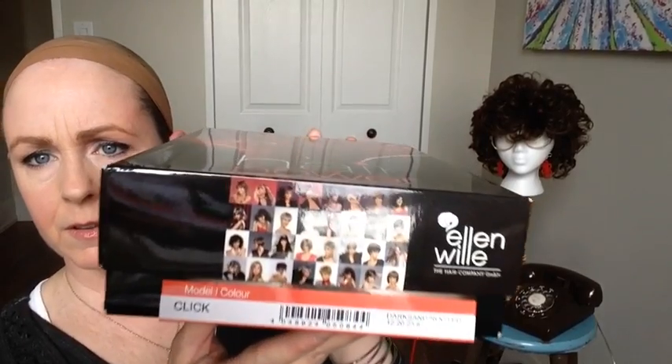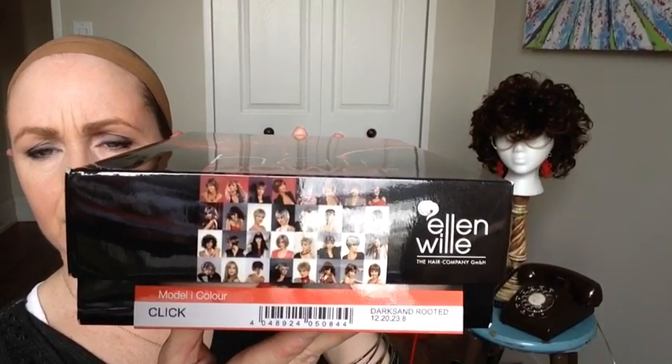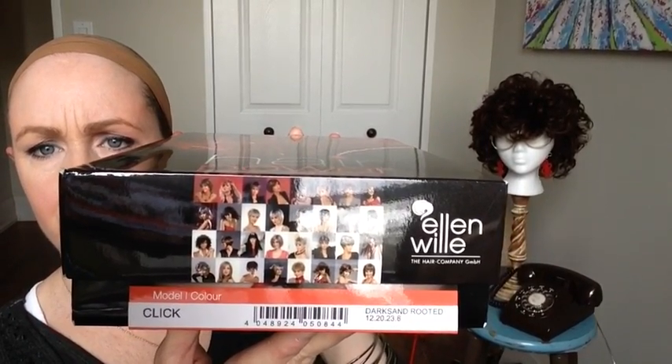Then you get a picture of all the wigs. And this one is Click Dark Sand Rooted. Let's see that. Looks like that says 12, 20, 23, 8. So 12, 20, 23 blend and an 8 root, obviously.